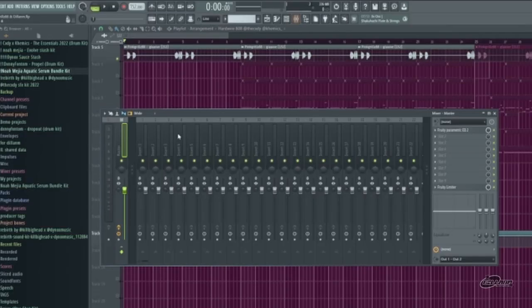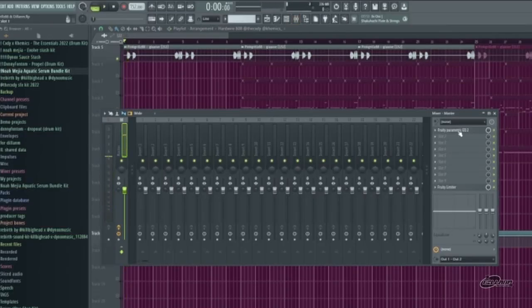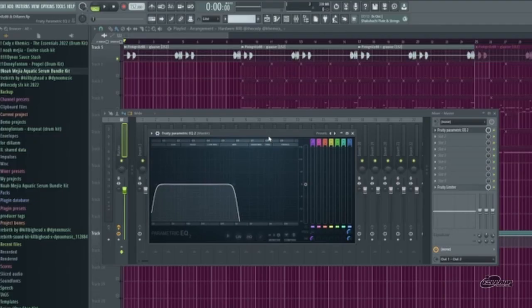I then added a free parametric EQ to it that I just kind of made a favor of, to kind of add the effect of it starting the song.